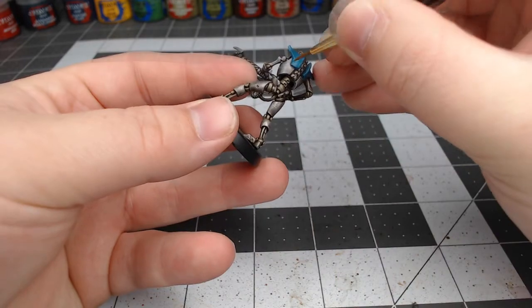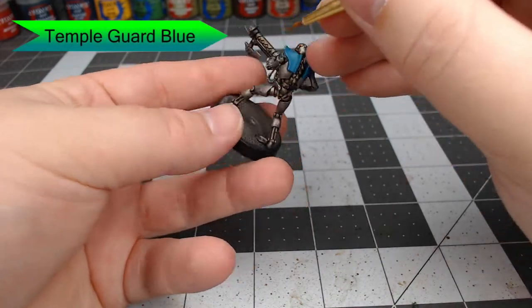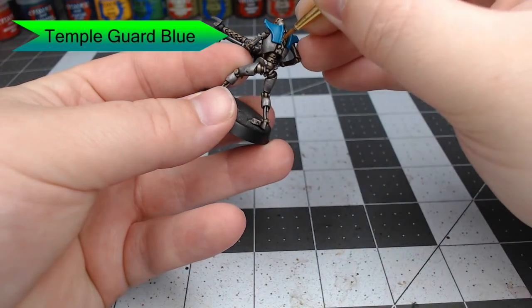Now we're going to begin to edge highlight the blue panels using Temple Guard Blue. Be careful to only get the edges with this color, and if you want to, you can apply chips or streaks across the armor — doing thin lines starting at the edge of the armor and working your way in.